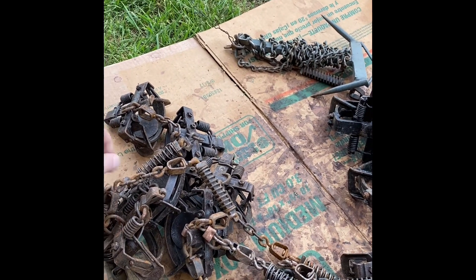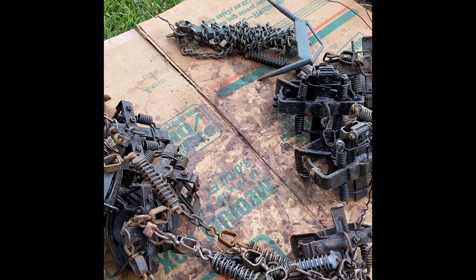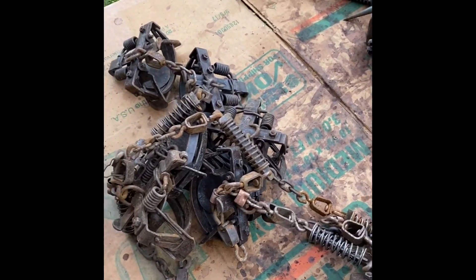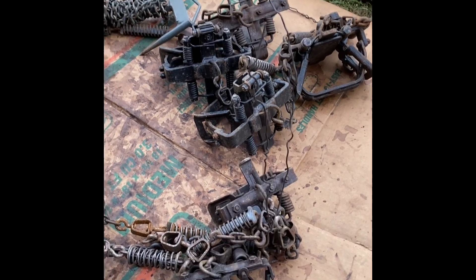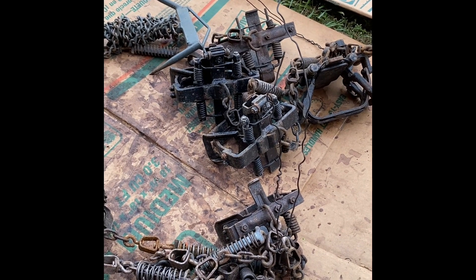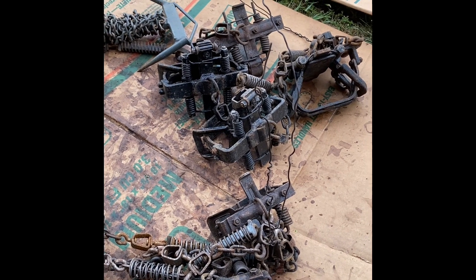Yesterday I took them to the car wash and blasted them all off to get all the dirt and mud off of them, and they still smell like coyotes. Once I cleaned them off yesterday and brought them back home in those buckets, I let them dry and set them in there overnight. This morning when I opened those tubs up, I just got hit in the face with that wet dog coyote smell.